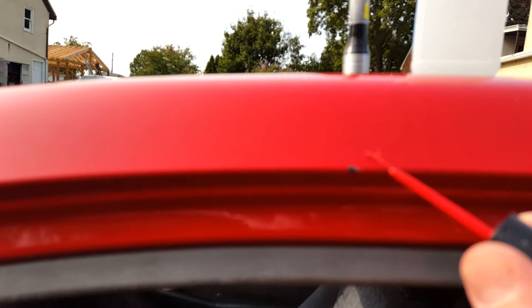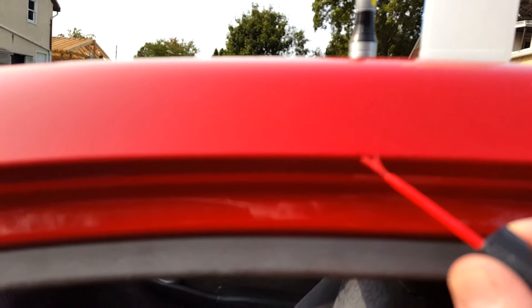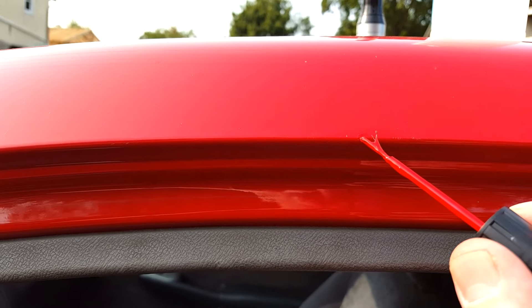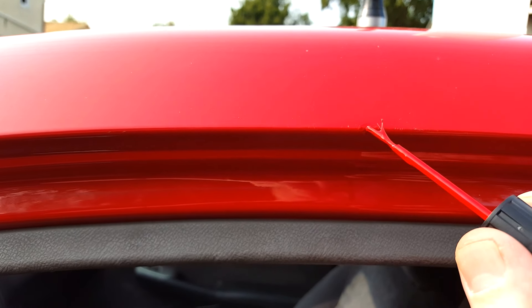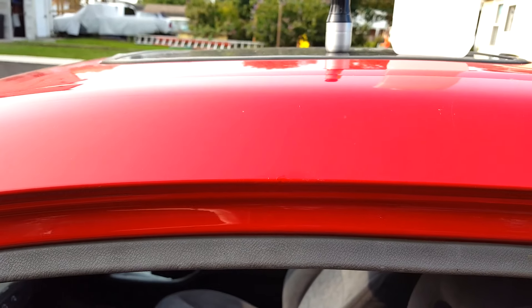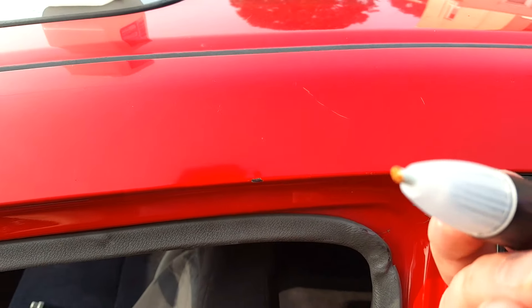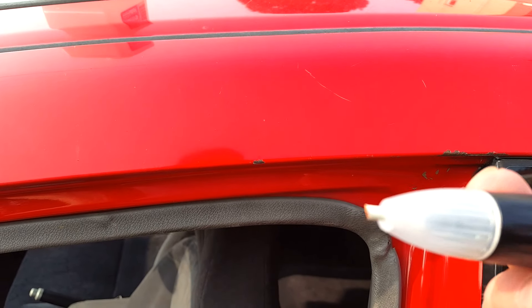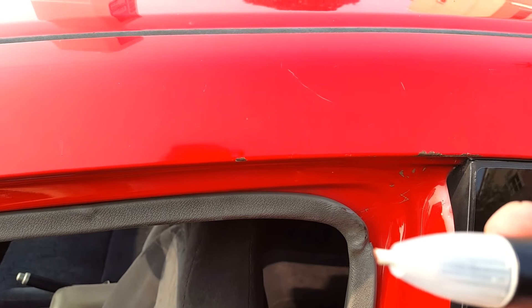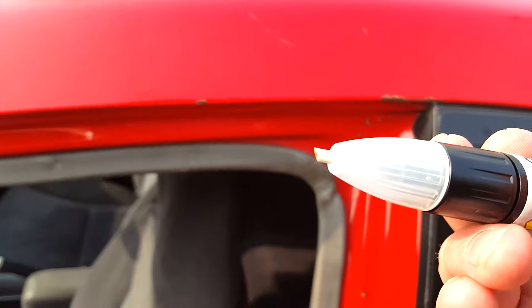Take a little dab. Not too bad. Let that dry, then I'll put some clear on. So this little abrasive tip actually works really well. It seems like it's a stiffer or harder version of one of those Mr. Clean magic erasers.